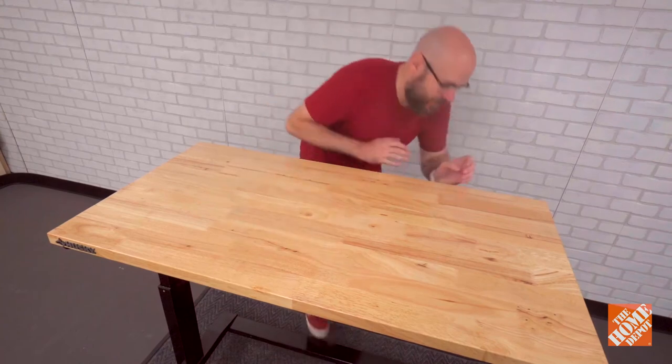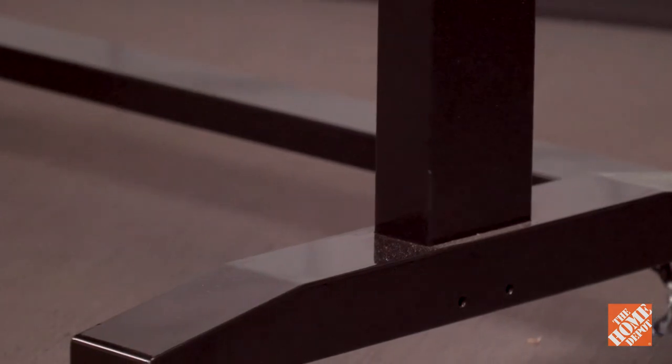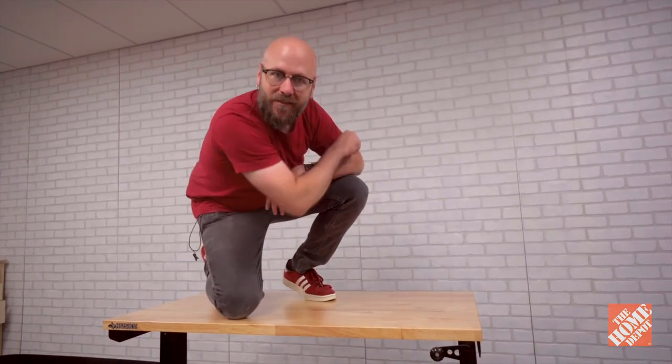It's got a three millimeter thick steel construction. It's powder coated, so this thing is not going to rust on you. It's going to last you a good long time, and it looks great in your shop. Thank you for watching this overview video of the 46 inch adjustable height work table from Husky.